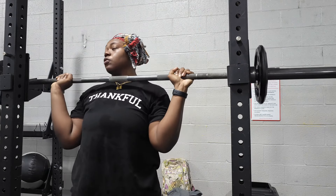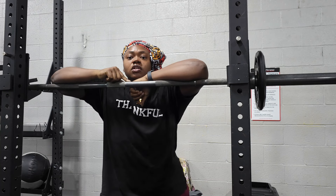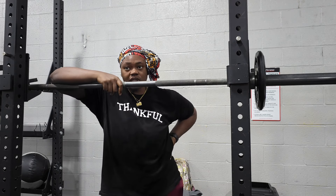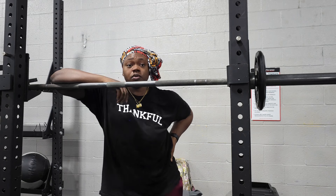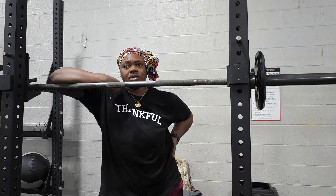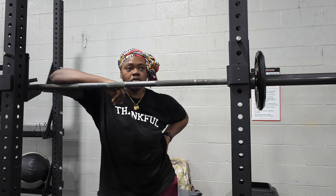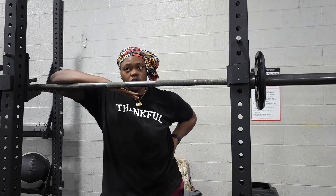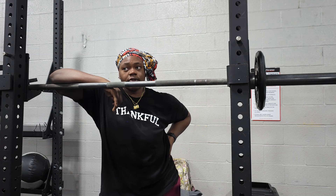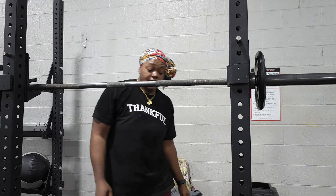Yeah, I can do 25. One of y'all on here asked about high bar versus low bar squat, and if I feel it makes a difference. Some people, boy, they squat — high bar works better for them. I figured out the end of the year before last that low bar works better for me. So ever since then I've been low bar squatting. It's just personal preference. Do what you like to do.